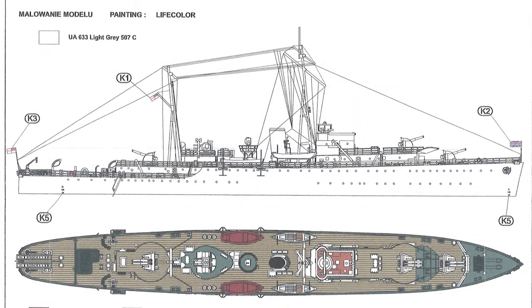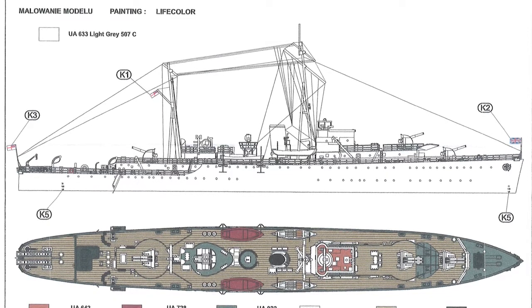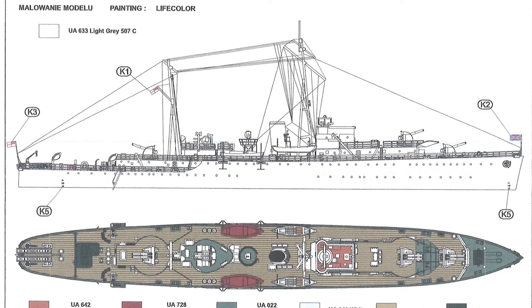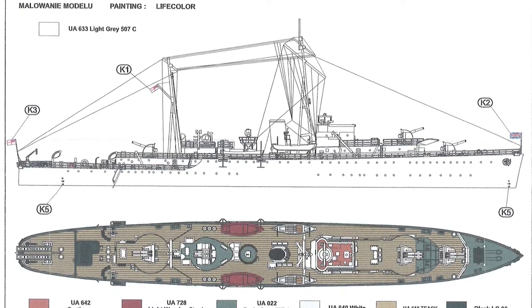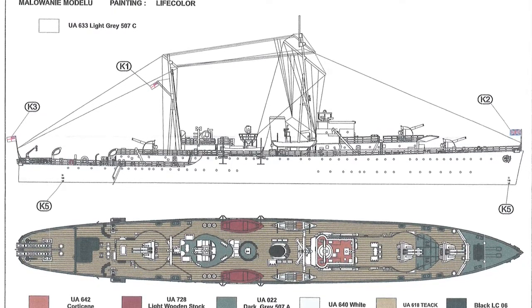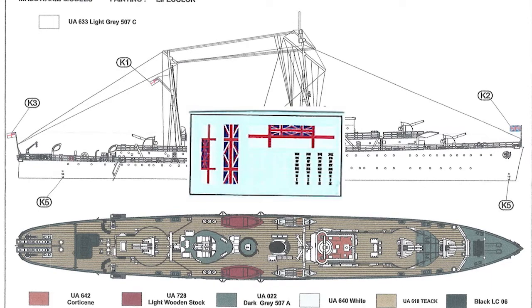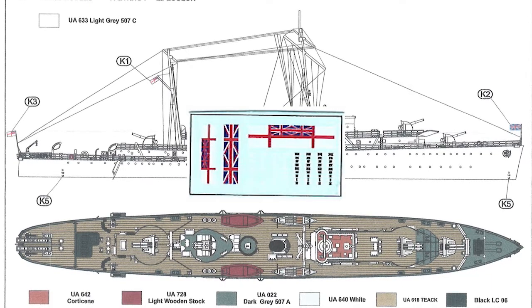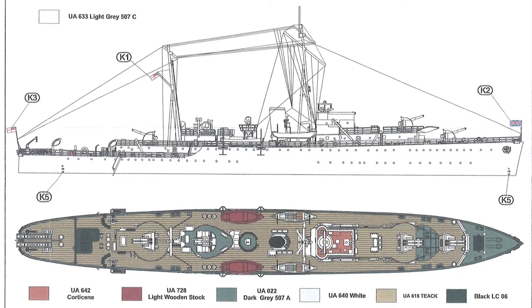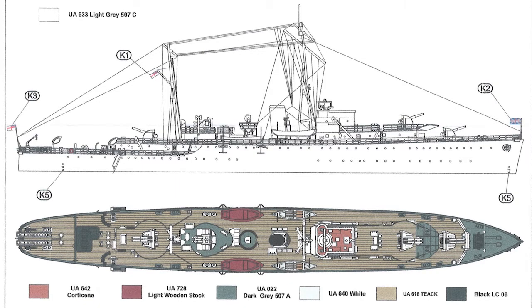For paints and decals, you're given a couple of colour views. Basically the ship is light grey overall. The colours are called out in Life Colour numbers and named — it should be easy to convert them, though personally I don't seem to get on with Life Colour paints — but that's straightforward enough. There's no camouflage pattern. For decals you're given two Royal Navy Ensigns, a Union Jack, and the draft lines are also given as decals. So everything you should need is there.